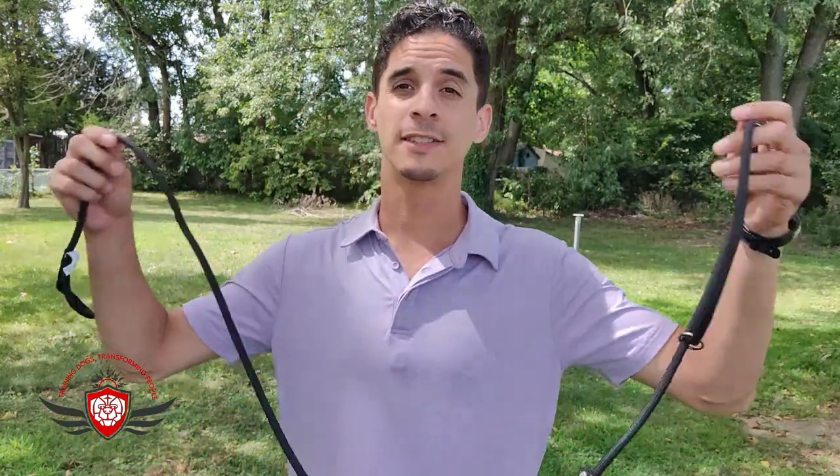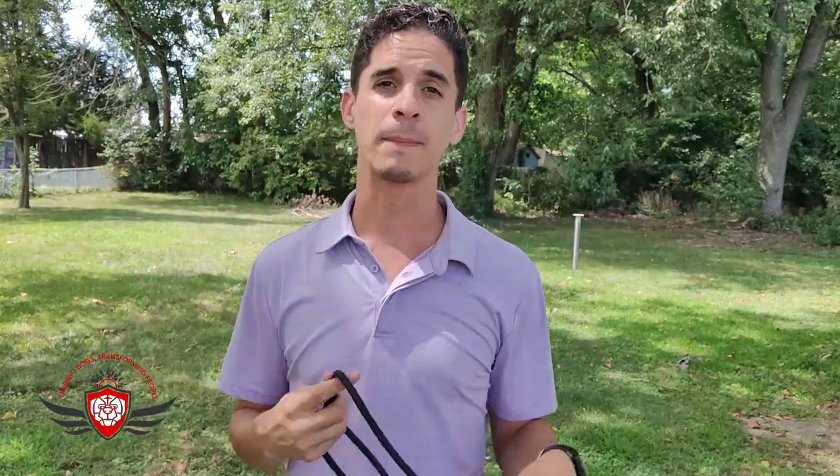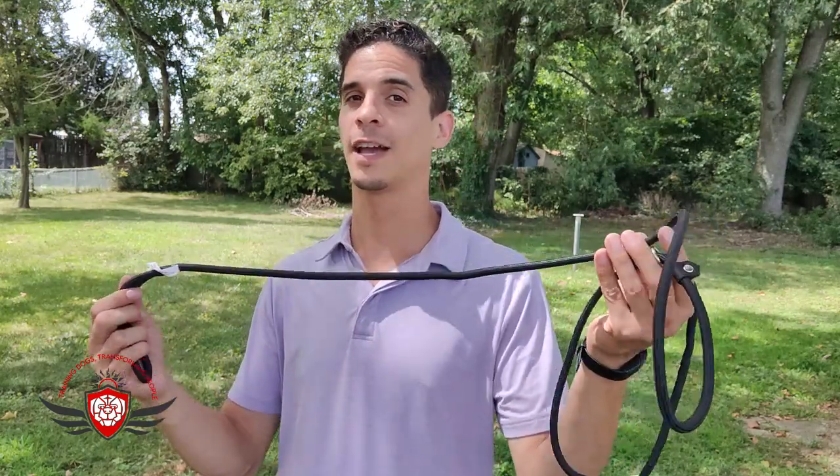Today I want to discuss the slip lead. This is a slip lead — it's a cloth leash. I got this from a local pet store, but I highly recommend trying Amazon or Chewy. Local corporation companies tend to outsource their materials and they tend to fall apart. I've had my experience — this is the sixth time I've had to replace this leash from the same company.